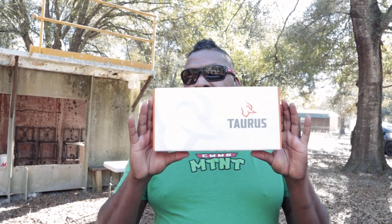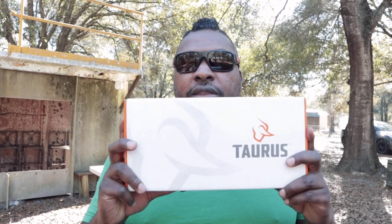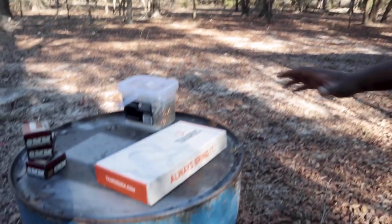It's the G3X. Let's take a look at this and see if Taurus does what they say they do and if they brought it. Let's start off by taking a look and seeing what's exactly inside the box, because I know that's what you guys care about.